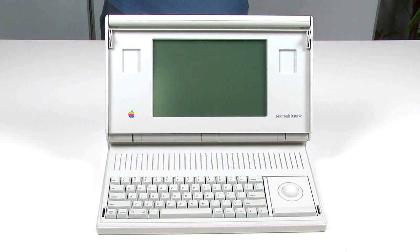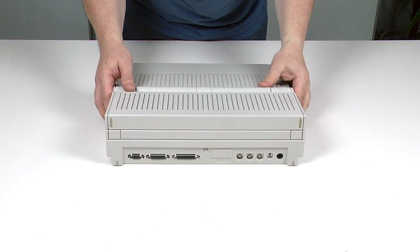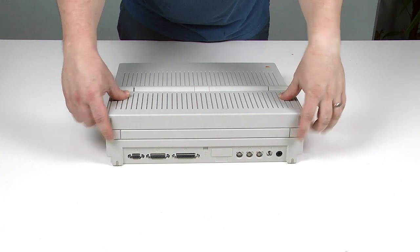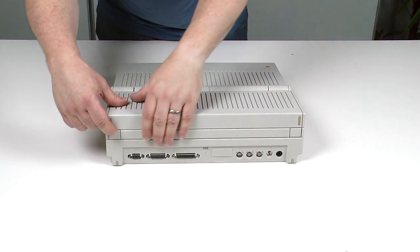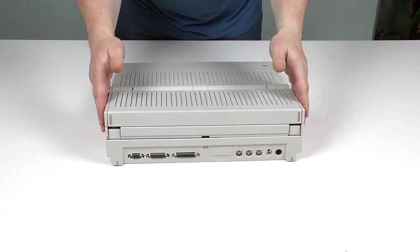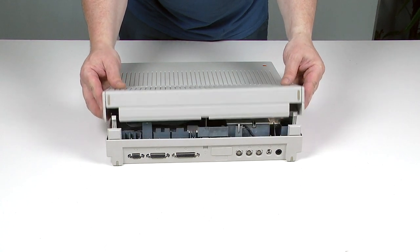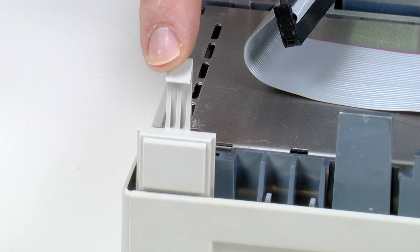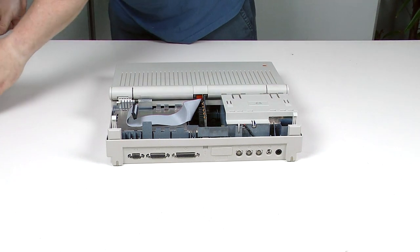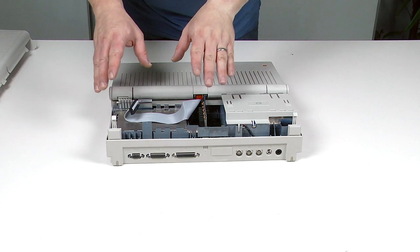The first thing we need to do is remove the batteries — both the main battery and the battery backup. To do that we need to take off the back cover. So let's close the lid and spin it around. Here we have two buttons. The buttons are actually part of the base, not part of the cover, so you want to press in and lift that up. Be super careful because the plastics on these things are incredibly brittle. Once we get that cover off we've got access to the hard drive, floppy drive, memory and batteries. This particular one doesn't actually have a hard drive.